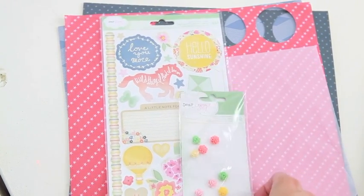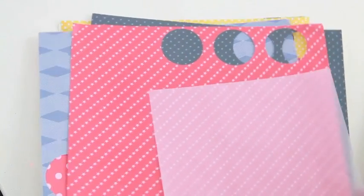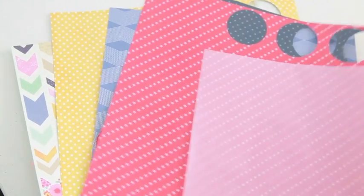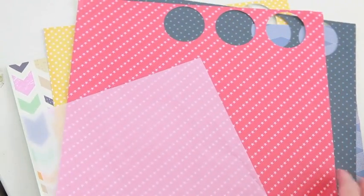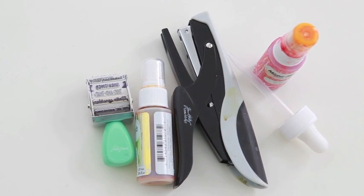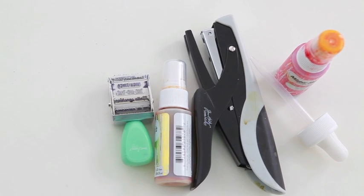This is Amy Chan's stitchery kit, and some Dear Lizzie stickers and little plastic flowers. I grabbed some vellum — I want to use that for my journaling. And then some of my Dear Lizzie Lucky Charm collection papers, just a mix of colors. And also some of my go-to tools, some mist stamps and the Tim Holtz stapler.